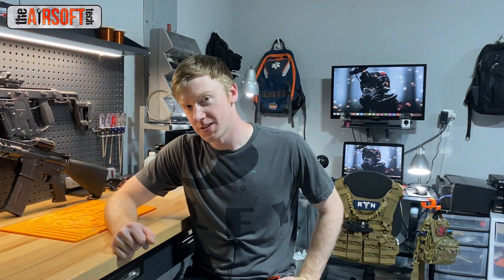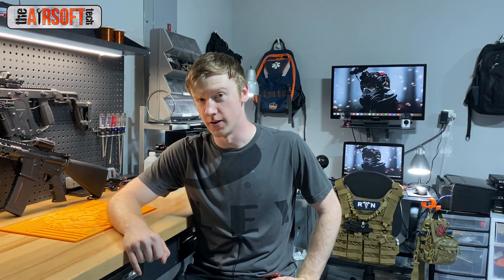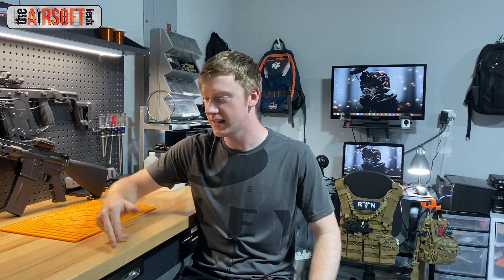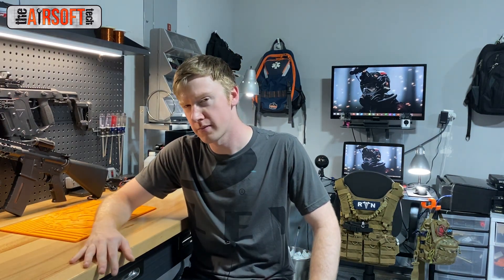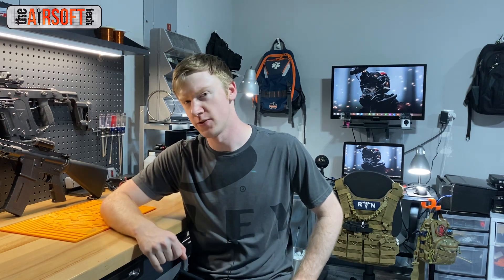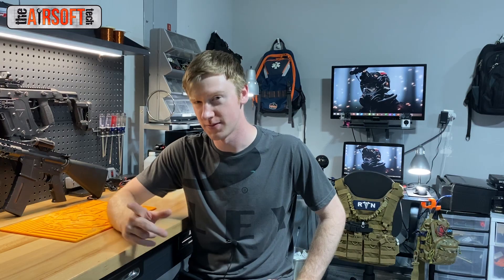Alright guys, that's going to have to do it for this episode of Airsoft Tech Talk Q&A. Thank you very much for watching — I greatly appreciate it. Please like, comment, and subscribe to my YouTube channel, it goes a long way in helping the channel grow. Comment down below and tell me if you disagree with any of my answers — I like to hear the opposite opinion. I'll see you guys in the next video. Stay tuned.